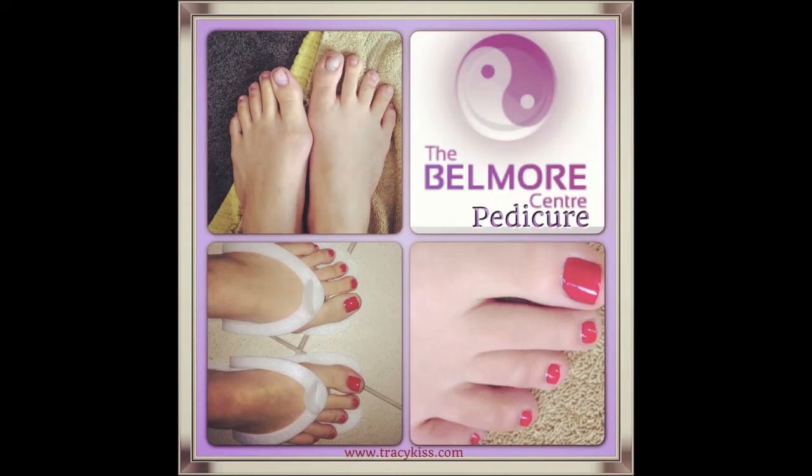They will take about an hour to dry, but we've got the drying stations down here to help speed up that process. Ideally you don't want to put your boots on today. So we've had a lovely pedicure today — my feet feel so revitalised and they look human. So if you want to have yours done, come down to the Belmore.